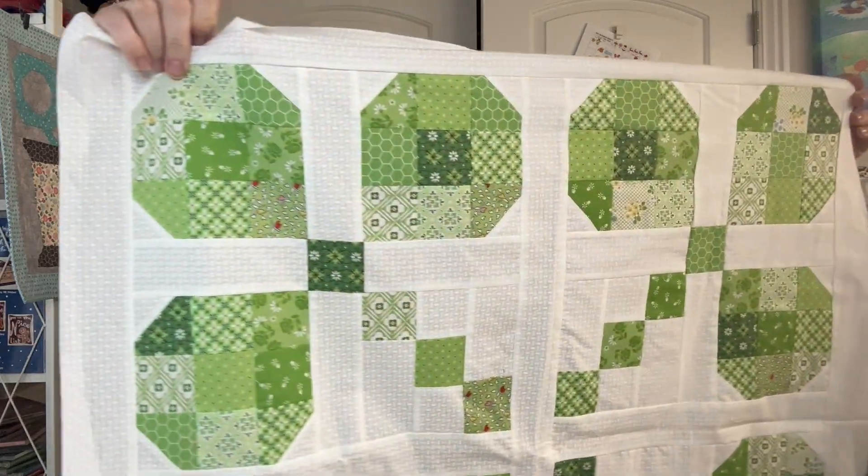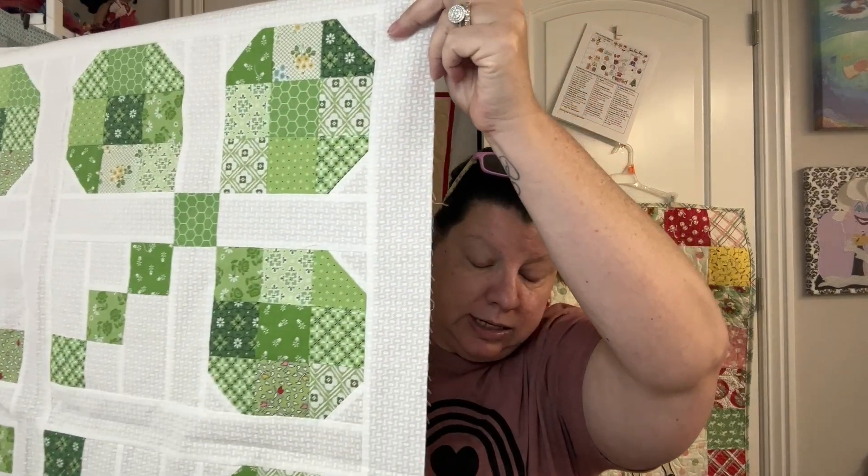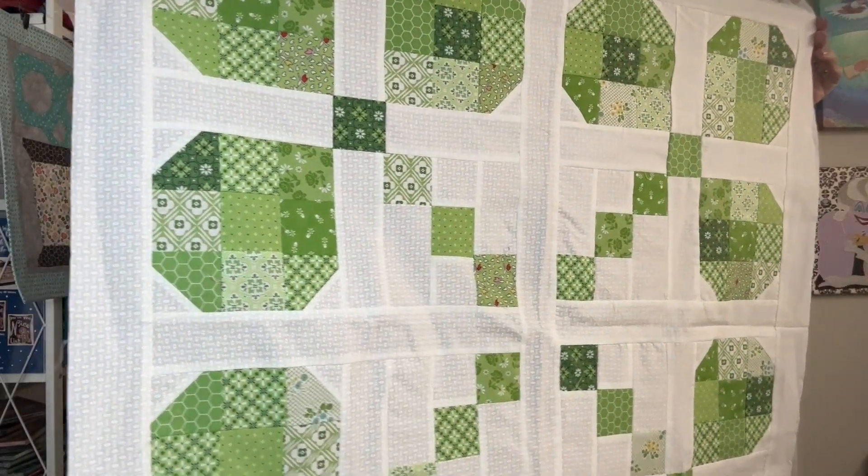Number two is called Mini Muffin's Shamrock. It was a pattern from Fat Quarter Shop that Pat Sloan adapted to make shamrocks. This is 34.5 by 34.5 inches and my goal is to get it done so I can display it for St. Patrick's Day. I started this in February of 2021 and finished piecing it in February of 2023. It needs a backing — I have a piece of green backing from a Christmas quilt that will probably work.